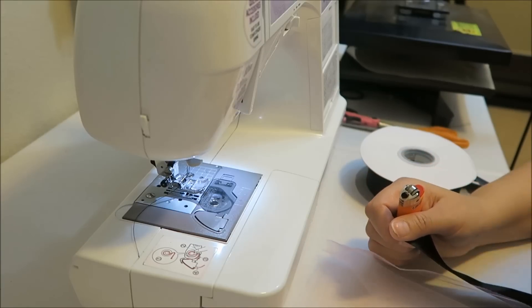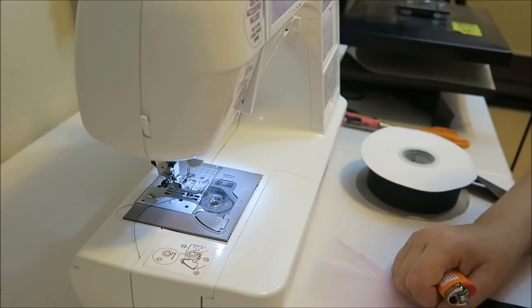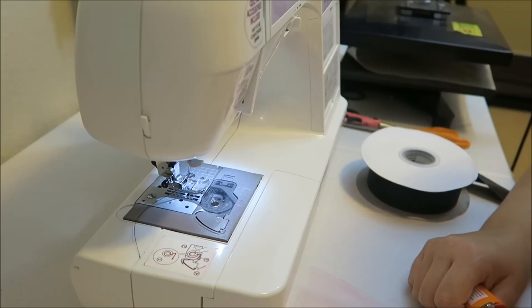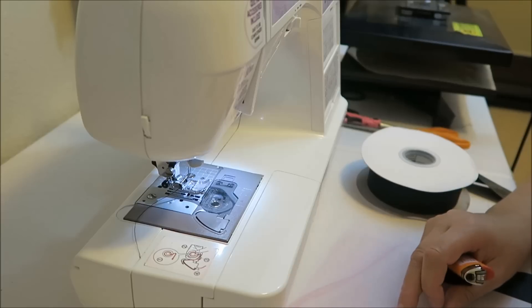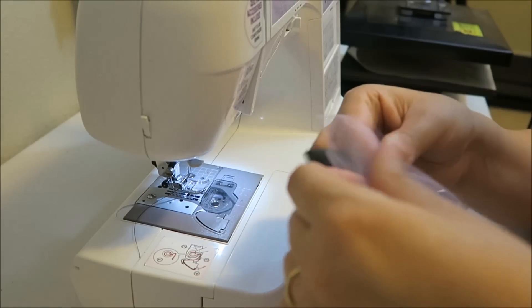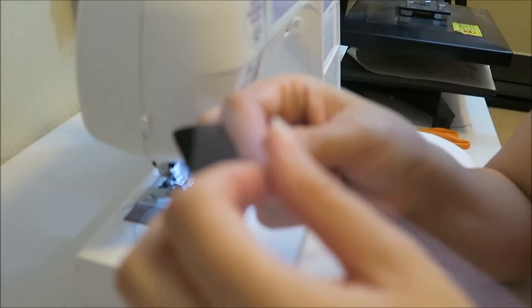One thing you want to make sure of: because your tulle is going to be on the ground at some point, make sure you vacuum if you have carpet or sweep, because tulle tends to pick up everything — little pieces of thread. You can also spray it with static guard, which helps reduce some of the stuff it picks up. That's just a little tidbit. So keep both of your tulle pieces together the way you cut them.